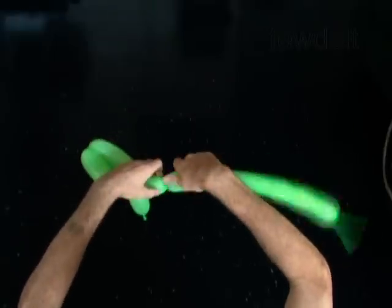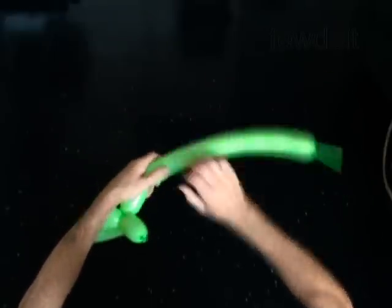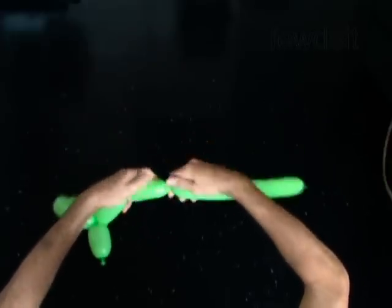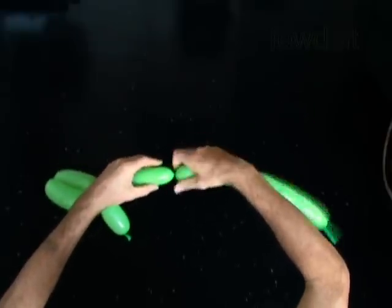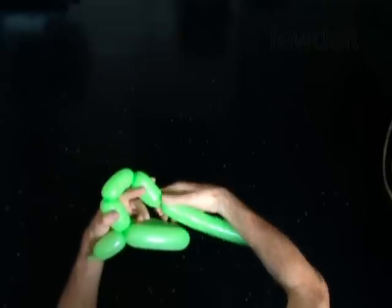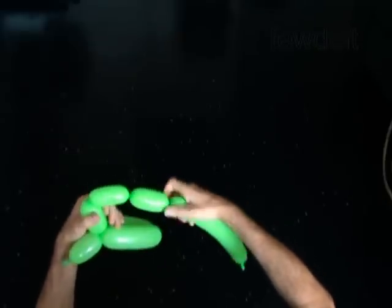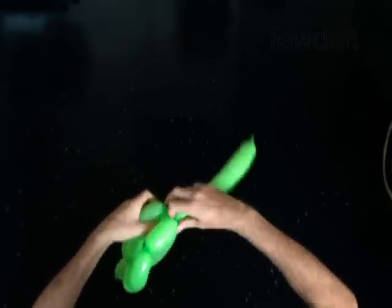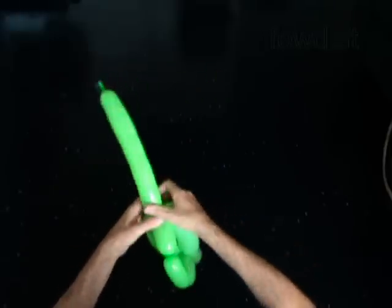Twist the fourth 3-inch bubble. Twist the fifth soft 3-inch bubble. Twist the sixth 3-inch bubble. Lock the free end of the sixth bubble between the second and the third bubbles.